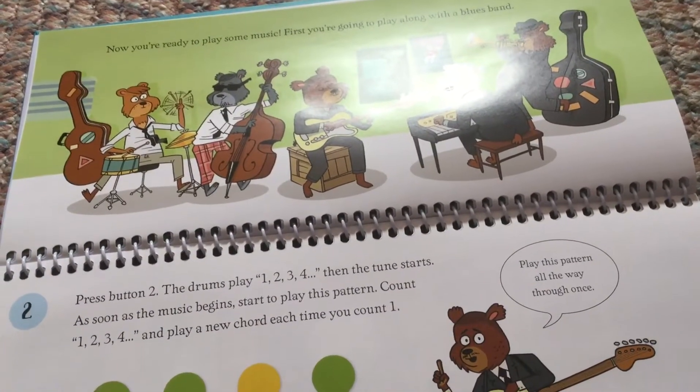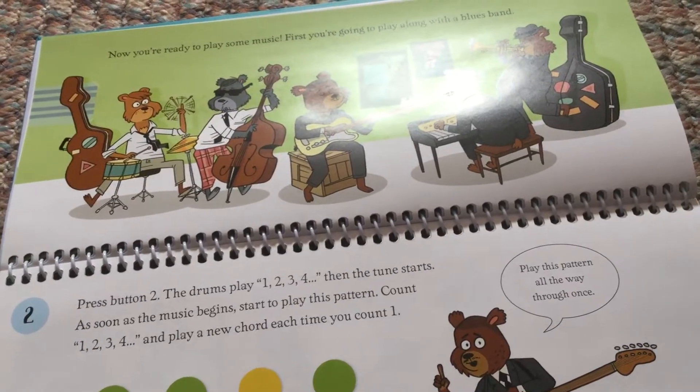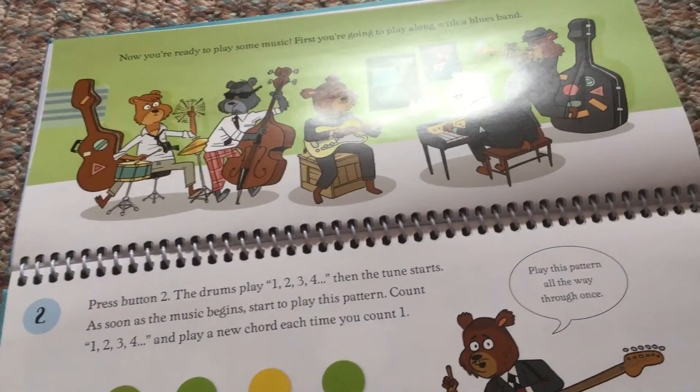Press button 2. The drums play 1, 2, 3, 4. Then the tune starts.